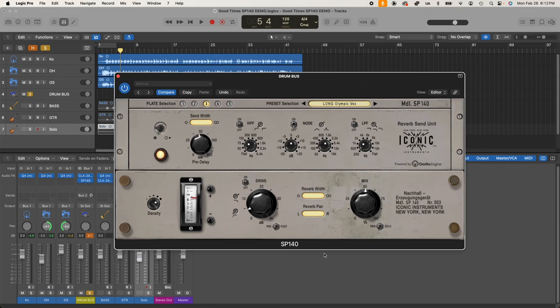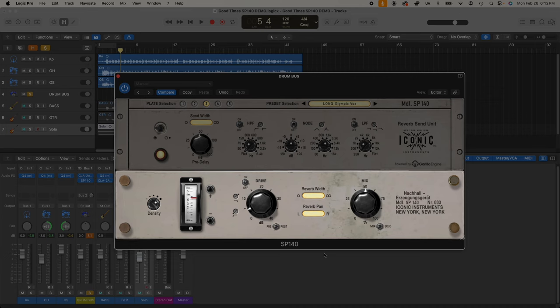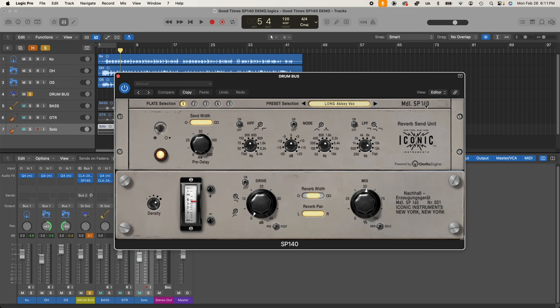The SP140 has three sections. The very top section contains the plate selection and the preset selection. The top unit is the send unit and the bottom unit is the reverb unit itself. The preset selector has a pull-down menu, and the light indicates whether you're in a preset — if you make any change the light goes out, showing you've modified from the preset.